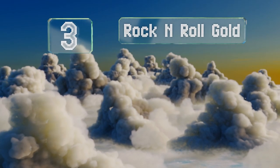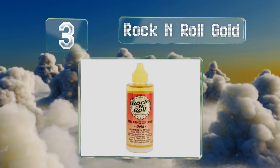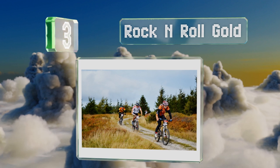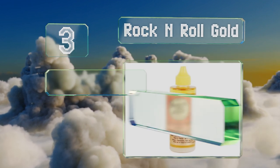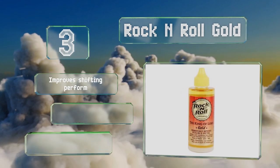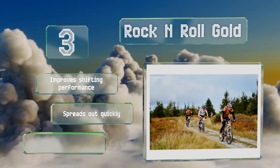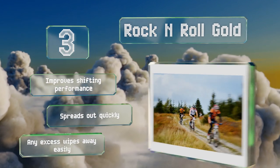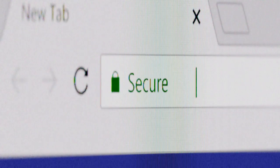Nearing the top of our list at number three, Rock and Roll Gold refers to itself as the king of lubes. While there's no way to actually refute or substantiate that claim, it's easy enough to agree that this gives you smoothly running parts for a great price. It improves shifting performance and spreads out quickly; any excess wipes away easily.